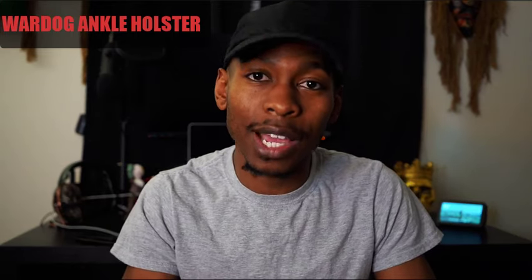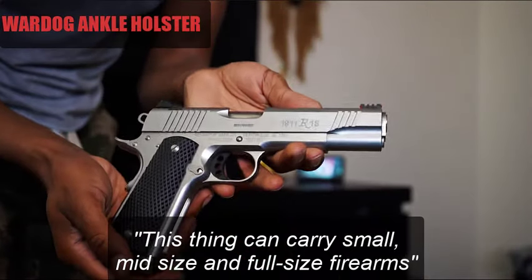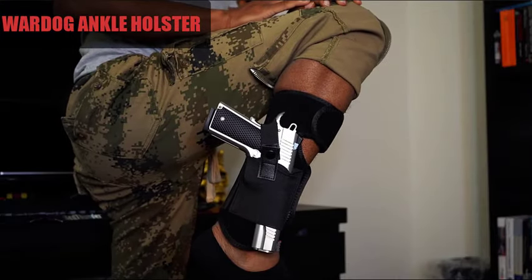Don't think for a second that just because this is an ankle holster, you won't be able to carry different sized firearms. This thing can carry small, mid-sized, and full-sized firearms with the same discreet look.